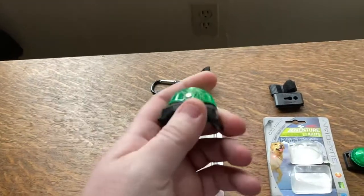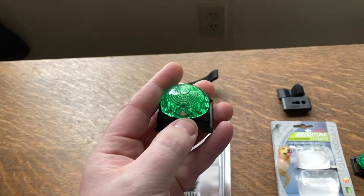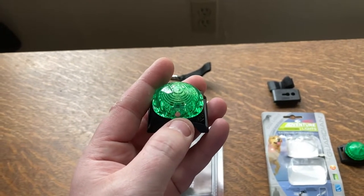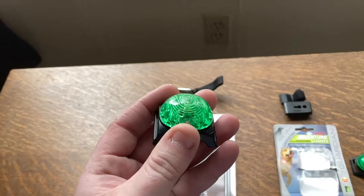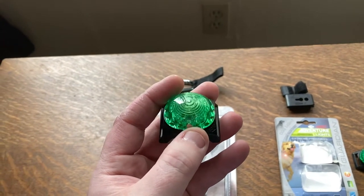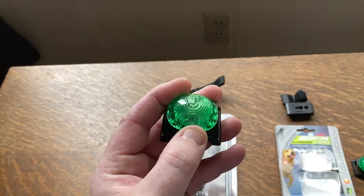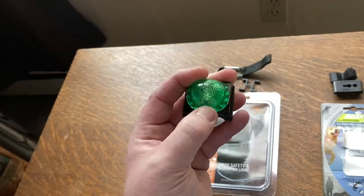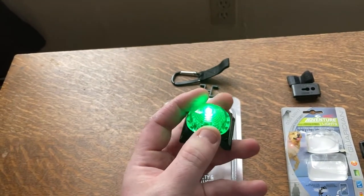The thing I noticed on the SportDog locator beacon is that this button here is not a press button — you actually have to hold it for all the modes: on, off, and changing the patterns. A lot of people were complaining that the button didn't work, didn't click, didn't turn on. But I found that if you just hold it for a second or two the light will turn on.